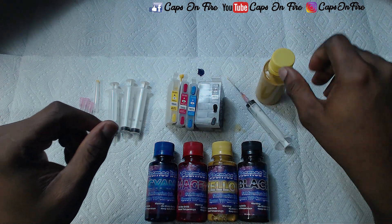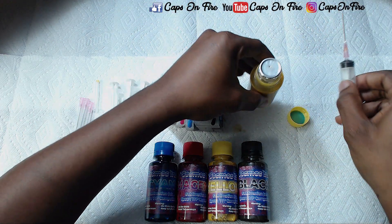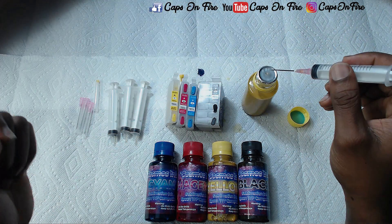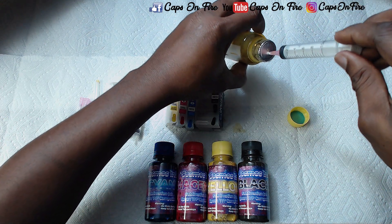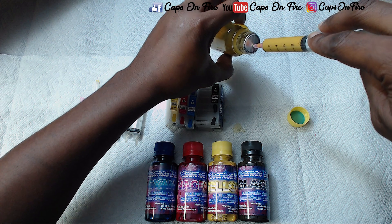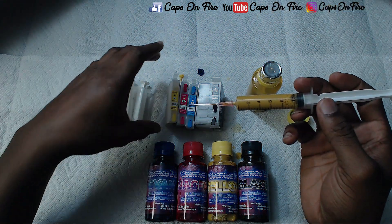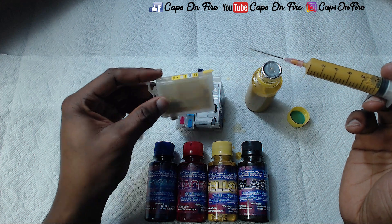Next we want to get our sublimation ink together. Because the needles are so sharp, we already have a hole here from where I've been pulling ink out earlier, but when you get yours it won't have any holes — you can just poke a hole in it. Slowly pull out your sublimation ink. These are 10 milliliter syringes, and if you fill it just a little bit past the 10 mark, you'll be able to put all of it inside an empty sublimation cartridge.